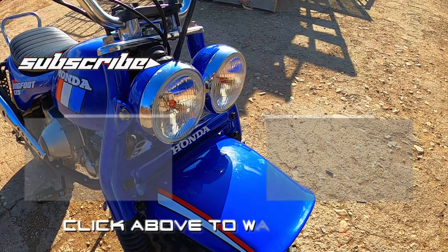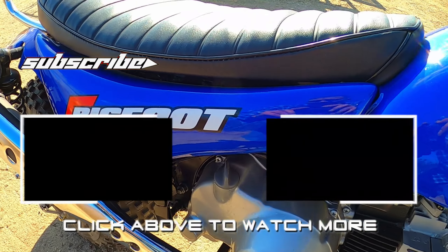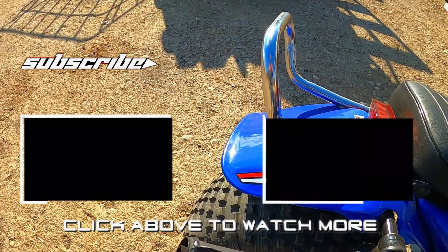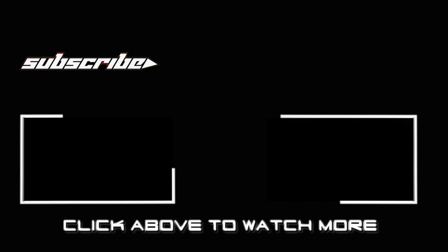That's all the time I've got for this week, but be sure to subscribe because next time we're going to build that big beautiful seat from scratch — fabbing the seat pan, making our own foam and everything. Thanks again for hitting the like button, and I'll see you next time.